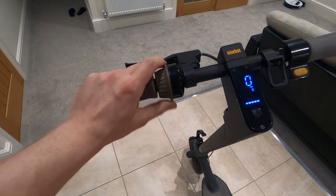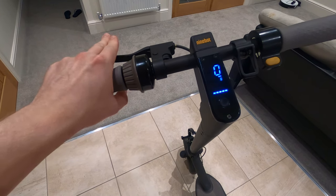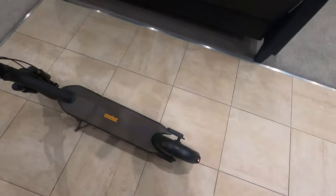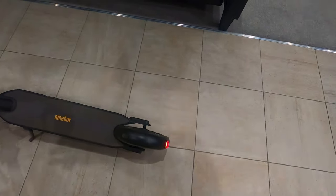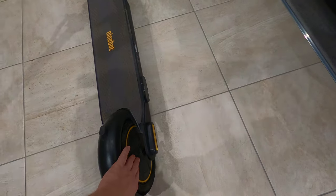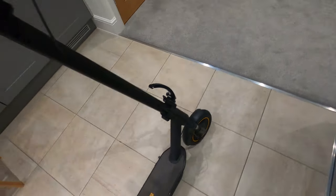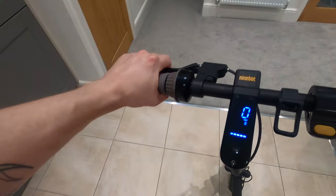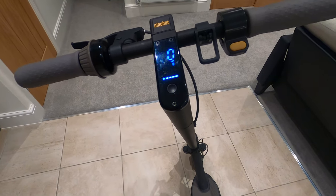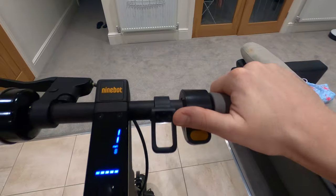You've got your bell on the left hand side — it's a twisty bell, quite ergonomic and very loud. Then you've got your brake, which activates the brake light that flashes and also activates the brake within the rear motor. You also get a front drum brake, so you do not want to be yanking down on it hard otherwise you're going to go over.